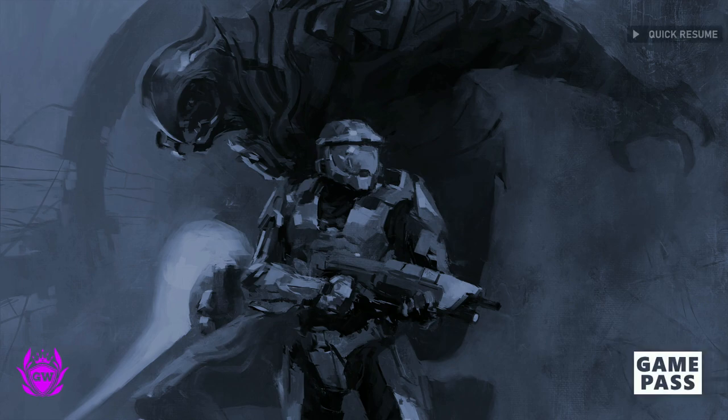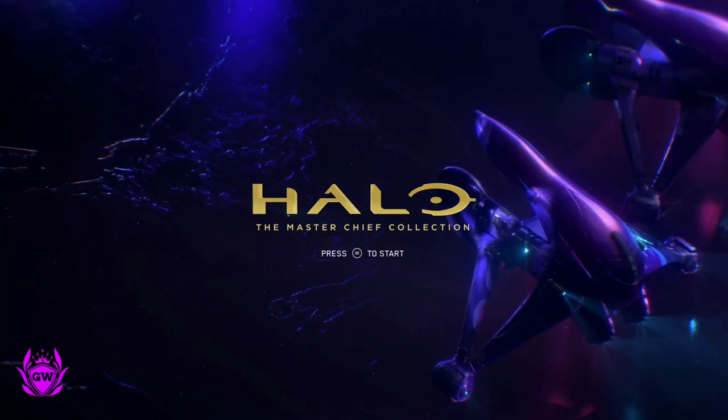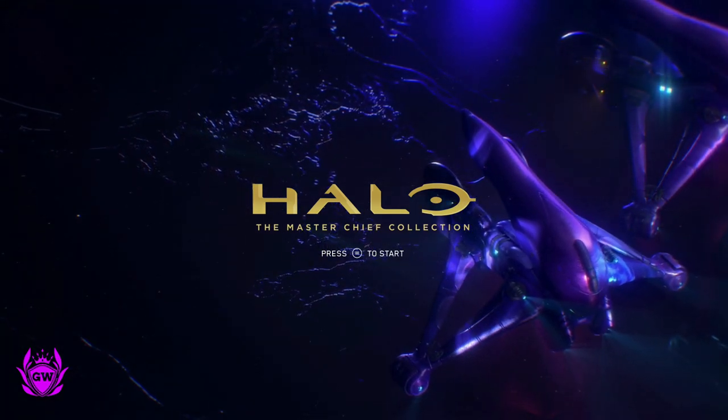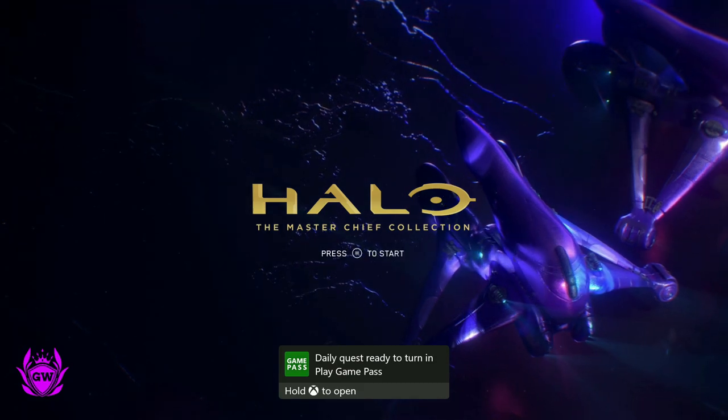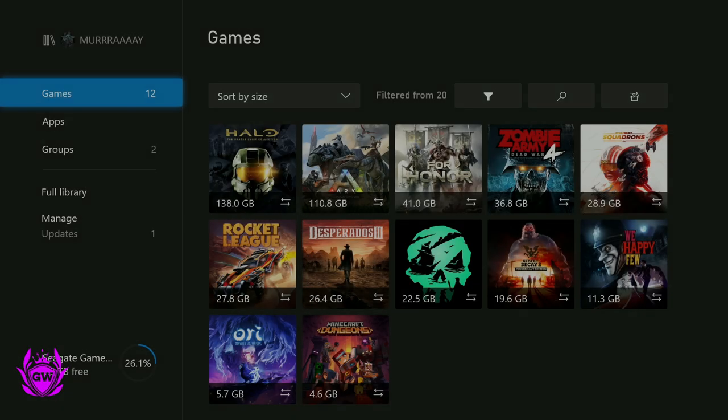Just to prove that this works, let's go to Halo Master Chief — there you go, it's opened up, it's loading. And the thing that's amazing is you do not lose any of the optimisations apart from the super quick load times. One thing that's amazing — you probably noticed there in the corner — Quick Resume still works, which is fantastic.